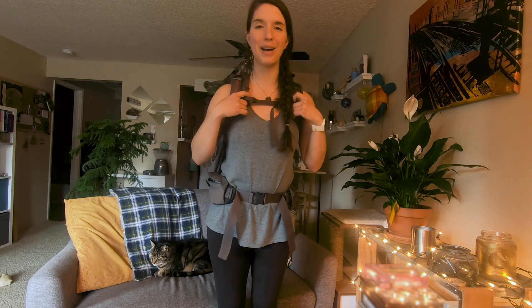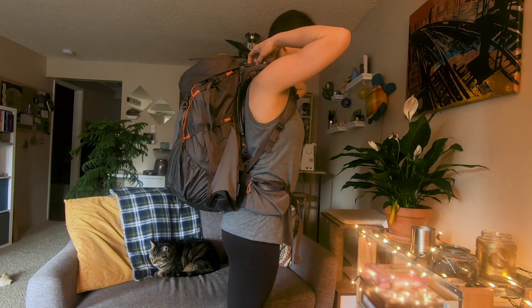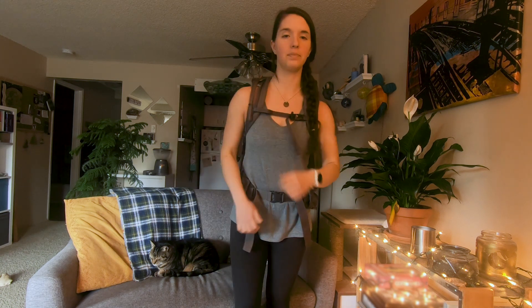Now that I've loosened my shoulder straps, I am going backwards a little bit, so I'm going to tighten my load lifters. Then I'll adjust the sternum strap as well. Oh, that's already way better — stroll part two. This already feels a lot better on my body.